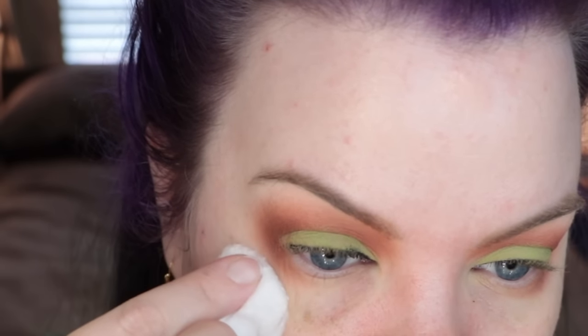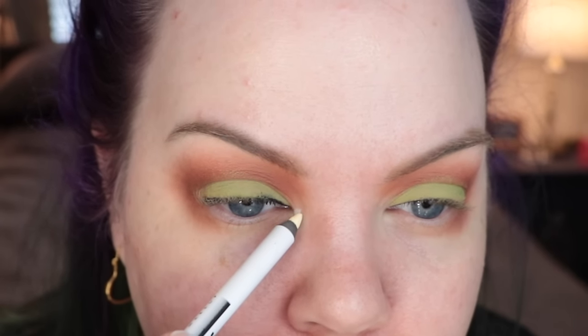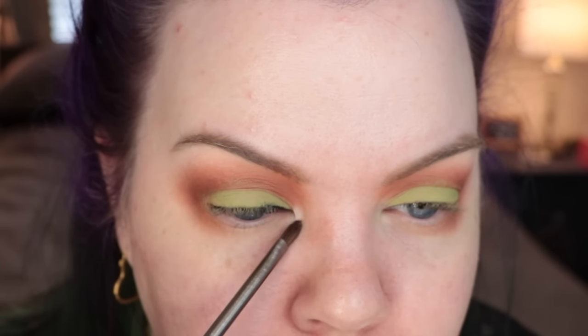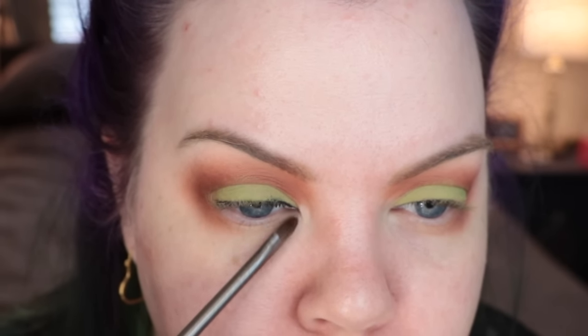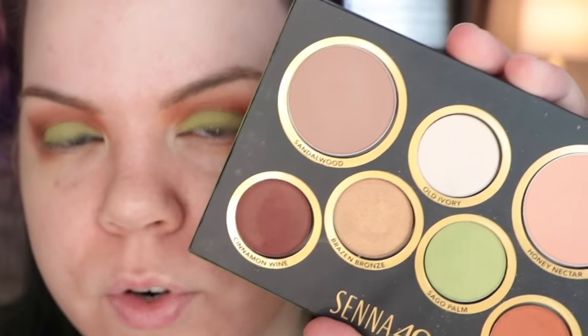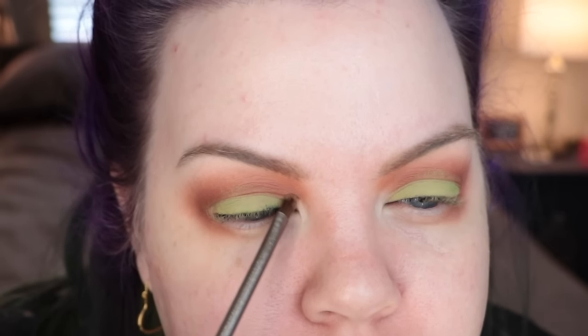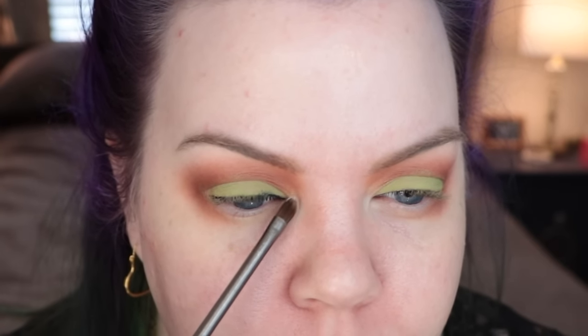Using some micellar water to remove the fallout, being careful not to disrupt that soft line. Next I'm using a Vanilla pencil from NYX — this is from the Faux White collection — and just using a brush to blend that out to make it nice and soft and creamier. Next to that I'm using Brazen Bronze from the palette, applying that into the inner part of the crease. Then over the top of the pencil I'm taking the Old Ivory eyeshadow from the palette — it really makes it pop and makes the whole thing a little brighter.